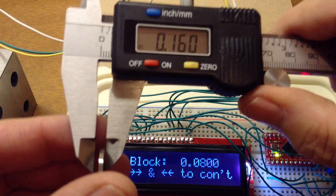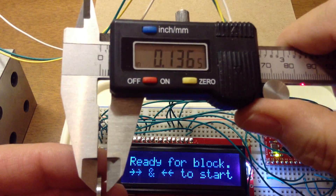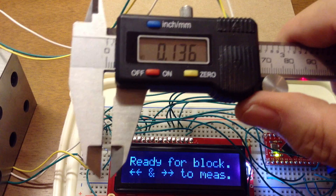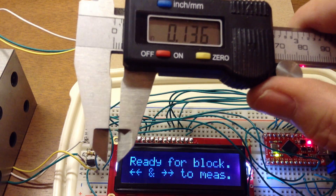Now let's say I didn't like the 60 thou — I'm not sure I measured it right. I can do it again. The software is smart enough to replace this reading with the last one. So now I've got calibration between 60 and 80 thou.